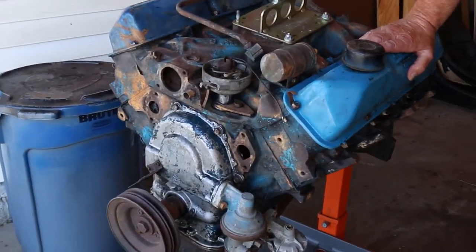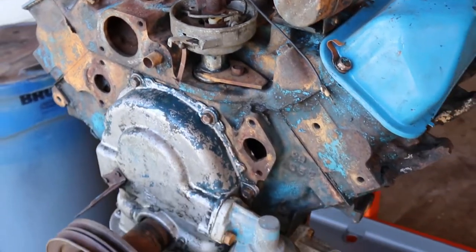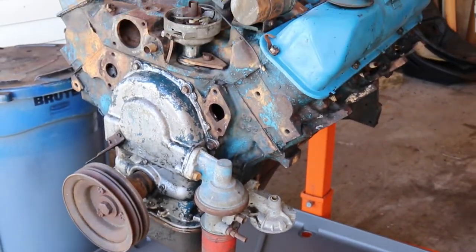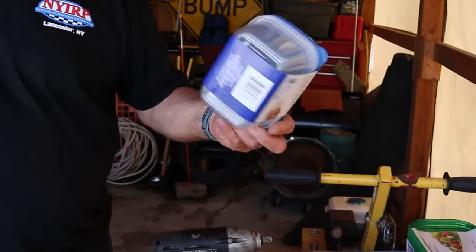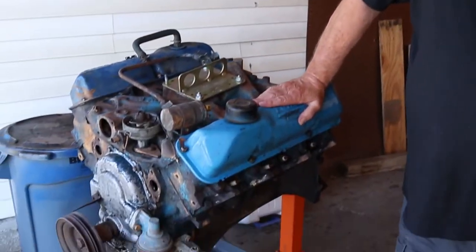The reason we're here today is we're going to be taking apart this big old FE motor from Ford. It's a big 410 cubic inch motor, 1966 vintage. I have some tricks here for being an old guy — you go to a dollar store, you buy a whole bunch of containers for a dollar. That's where you put your bolts. You put the bolts you take out in there and you don't lose any bolts.